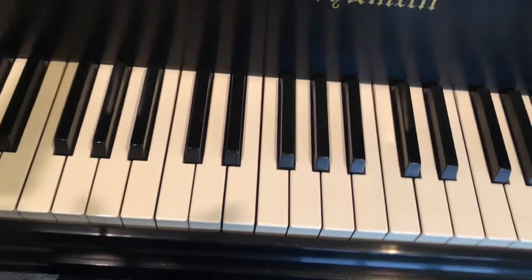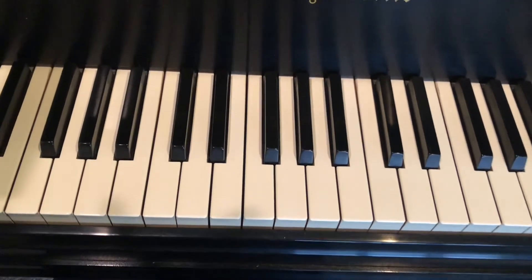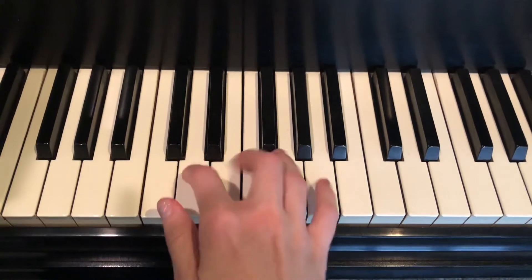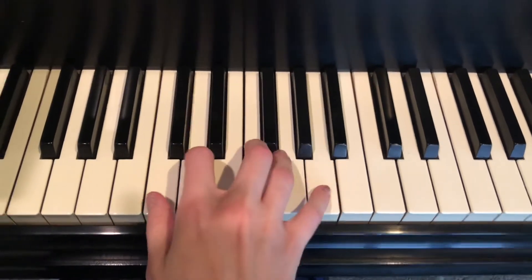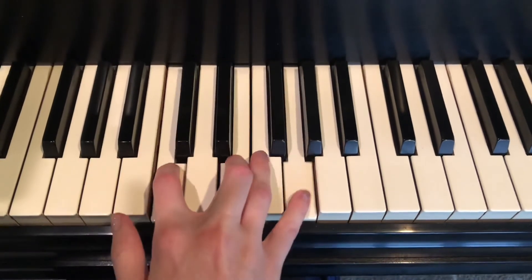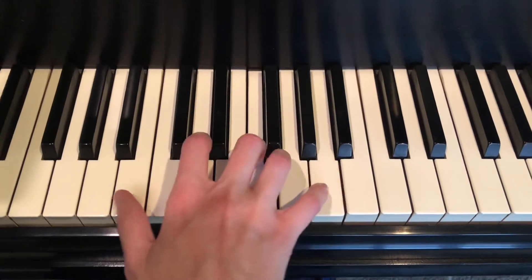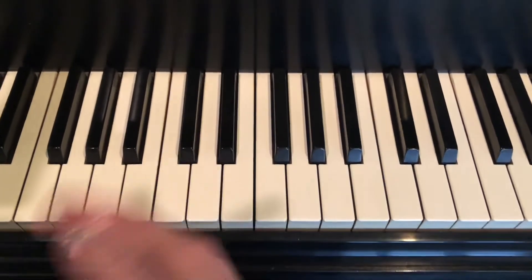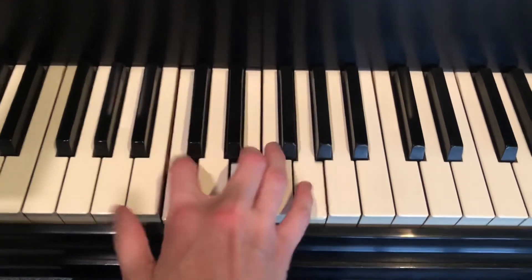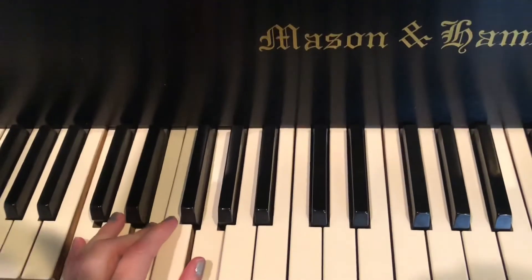So those are the chords for the right hand. And then I sometimes roll the notes instead of just playing chords the whole time — you can kind of feel what sounds right to you. And then in the left hand, I'm just playing the chords essentially.